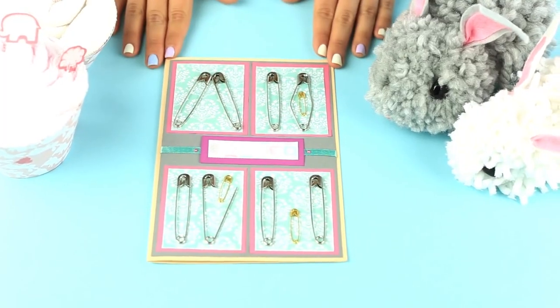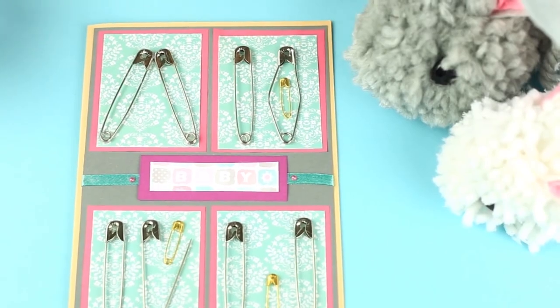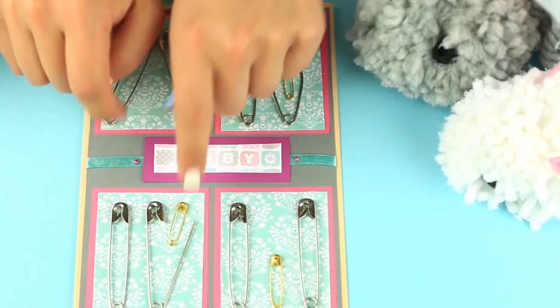Are you a DIY fan? Watch this video to find a lot of creative ideas for your coolest DIY projects.